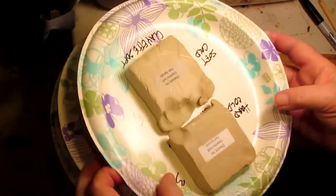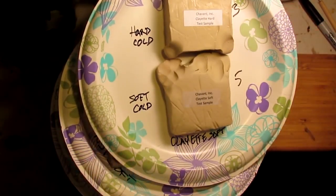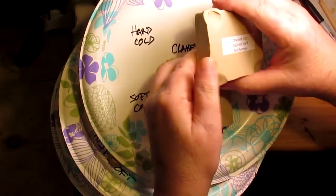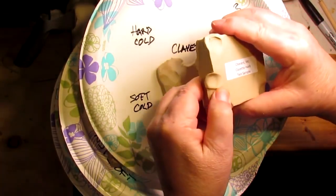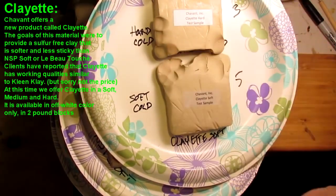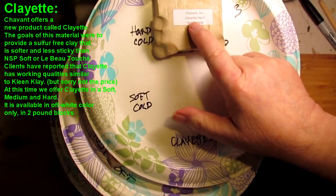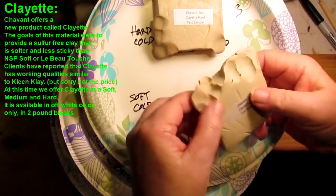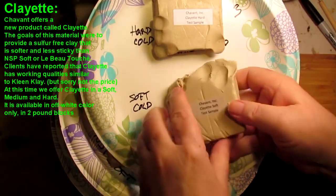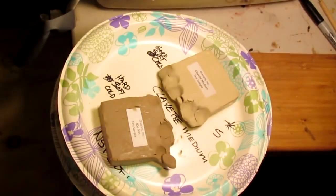I'm going to try this one first — this is the Chavant Hard. It's pliable while it's hard, so I would give that maybe a two or three as far as softness before you soften it. And then this is the Clayette Hard, and this is the Clayette Soft. This stuff is really nicely soft, even before it's under the lamp. But I'm going to go ahead and put it under the lamp for about 10 minutes and see how it works out.